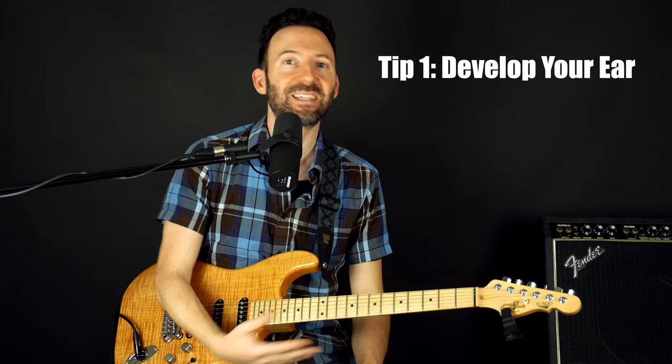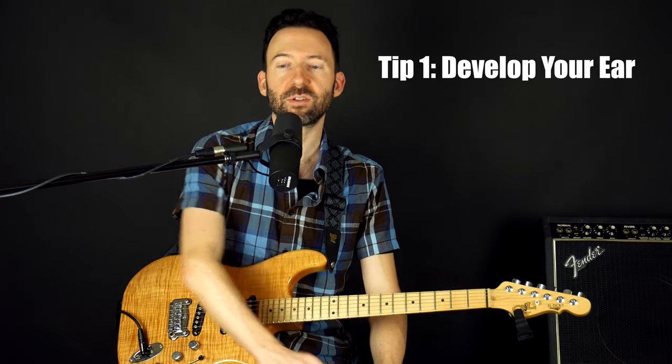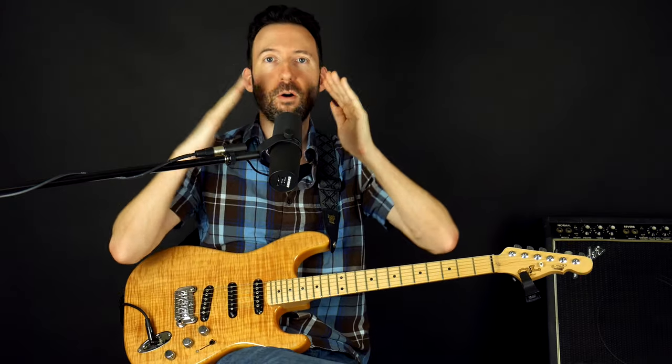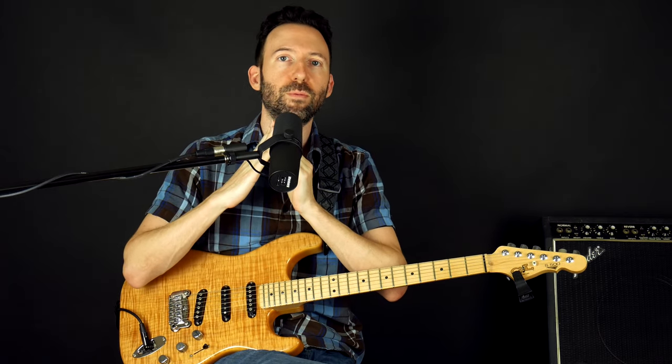Tip number one: develop your ear. Music is first and foremost sound, just like language. Language is sound first — writing comes later. As kids, we learn to speak and have conversations with our parents before we ever went to school to learn about the alphabet, grammar, spelling, and reading. That came after we already felt comfortable listening and responding verbally. It's the same way with music. A lot of beginners learn either just by tab or YouTube videos — it's kind of a paint-by-numbers thing where they're just putting their fingers in the right place. The ultimate skill as a musician, at the top of the pyramid, is your ear.